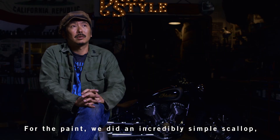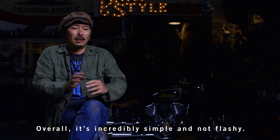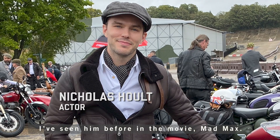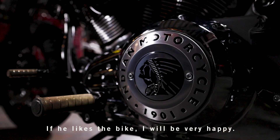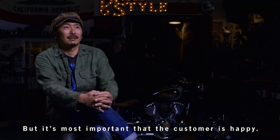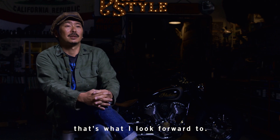The paint is very simple, and I put the Indian logo on it. It's very simple, but it gives a good feeling. I'm always wanting to give the customer a bike that feels like my baby. I'm glad to give the customer the best. I love giving them that feeling — it's a great pleasure.